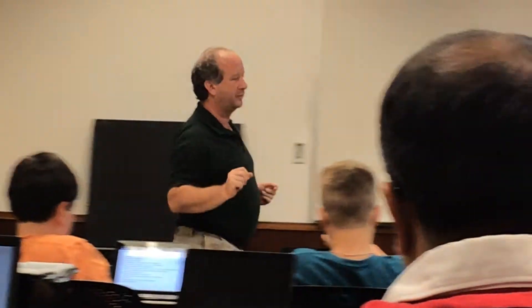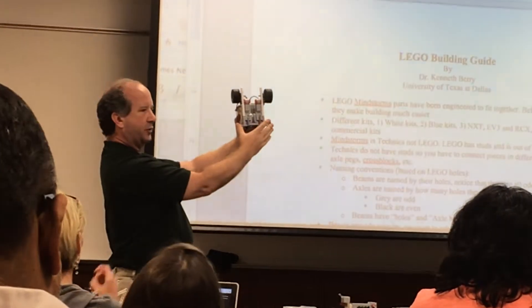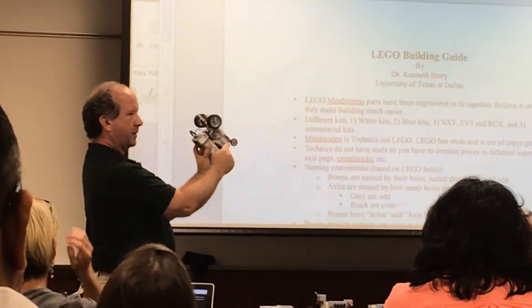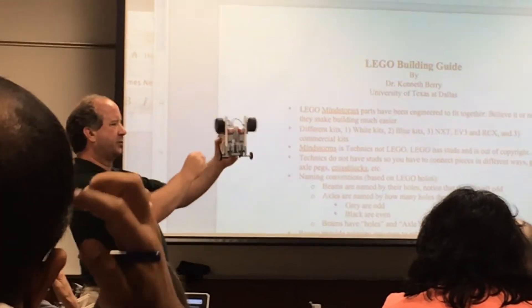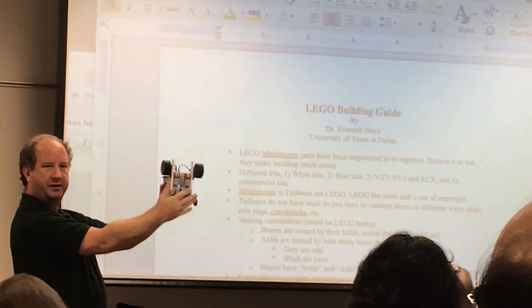The best example is to pull up this robot here. You can see we've got the two driving wheels, and there are two other support wheels. These support wheels have the rubber tires on them, which means when this robot tries to turn, what is happening to these wheels? Are they going in the direction of the wheel?